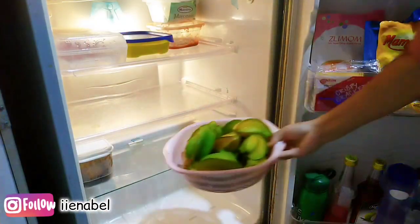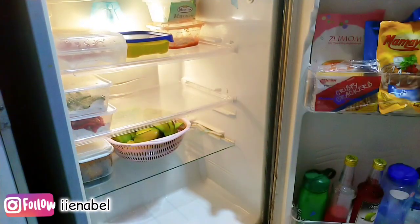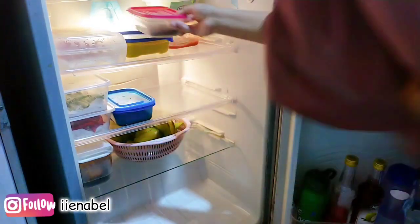Memang kulkasnya agak kosong nih, gak ada sayur-sayuran. Adanya cuma cabai aja, memang belum belanja mingguan.